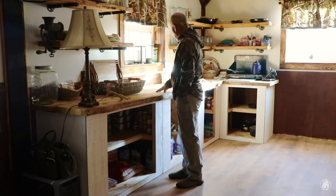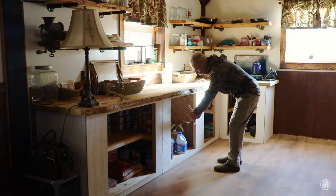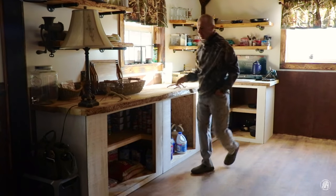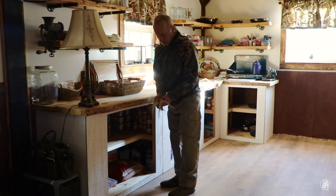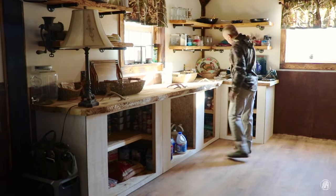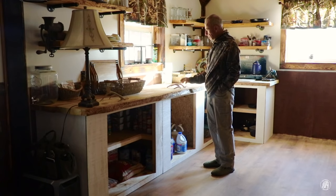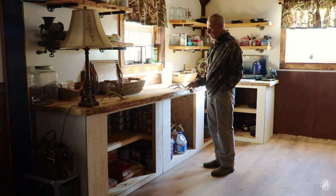I've also got these deer antlers right here that are going to be the handles for my doors. I'm missing one antler, so I'm on the lookout. I've got one antler for this door, a pair for this one, and a pair for this one right here. Of course some of these have to be trimmed down a little bit in order to make them match. I'm looking for one for this one right here, but I think it's really going to look cool when I get all of this put together. You're the first to see all of this — deer antlers and everything.